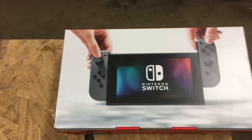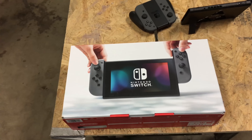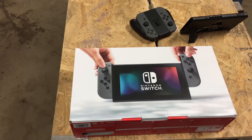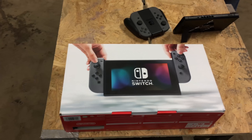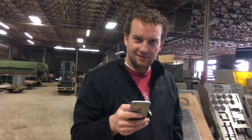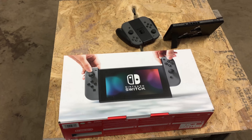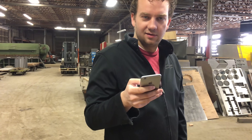As well as our Nintendo Switch giveaway — details can be found in the description at waterjetchannel.com. Like, subscribe — I'll tell you what to do. So if you guys want to win this Nintendo Switch, all you have to do is leave a comment, subscribe to our channel, and you can get additional entries for following us on Instagram and on Facebook. We might throw some other bonus things in there — maybe an additional entry every time, once a day, for watching one of our videos.